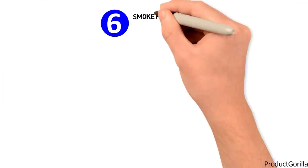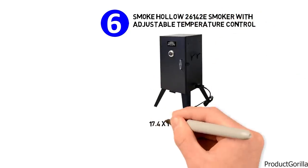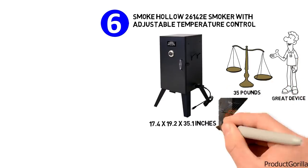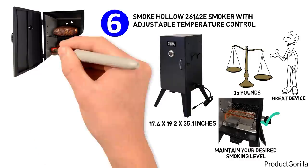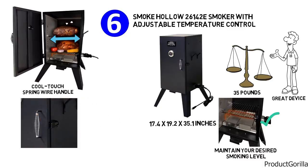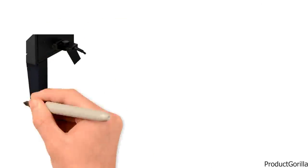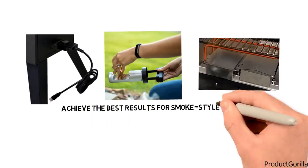At number six, we have the Smoke Hollow 26142E Smoker with Adjustable Temperature Control. Dimensions of this model are 17.4 by 19.2 by 35.1 inches, and it weighs 35 pounds. The Smoke Hollow Electric Smoker features a 1,500-watt fully adjustable heating element and removable temperature control to help you maintain your desired smoking level. The fully welded steel cabinet comes with side handles, a cool-touch spring wire handle with a Sherlock latch system, and adaptable draft controls. Chrome-plated cooking grids can be adjusted to various height positions. A commercial quality heat indicator, porcelain-coated wood chip pan, and porcelain-coated water pan are included for the best smoke-style cooking results.